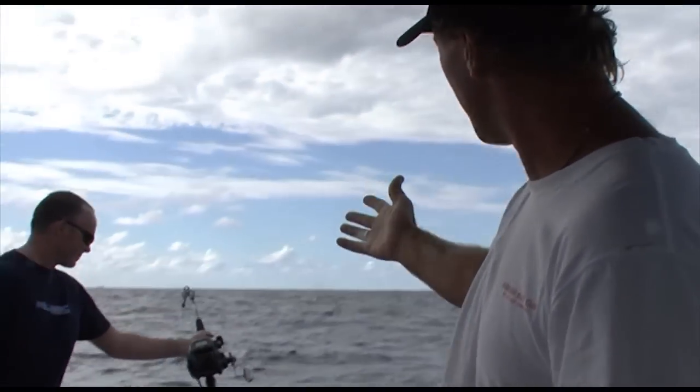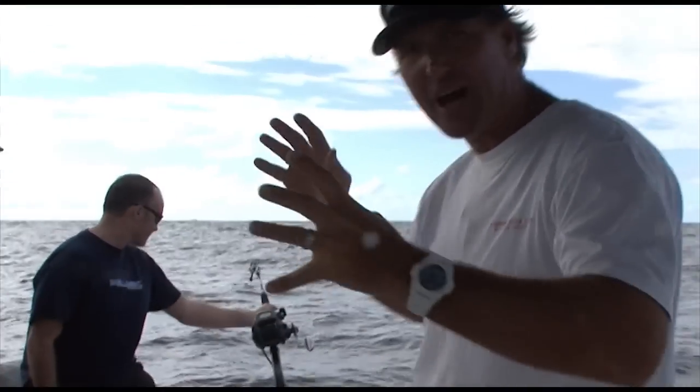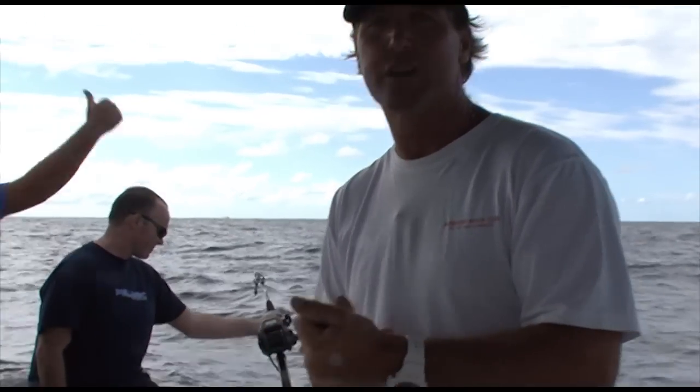Now this is deep water fishing — deep water dropping. The reel and the rod are working to their utmost right now. We're in around 600 metres of water, around 2,000 feet.